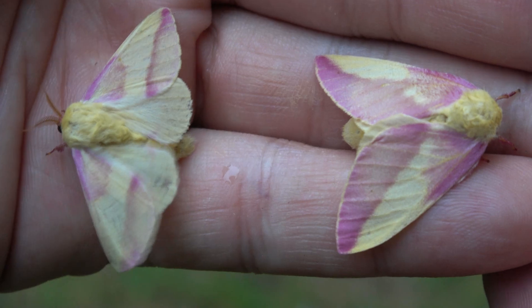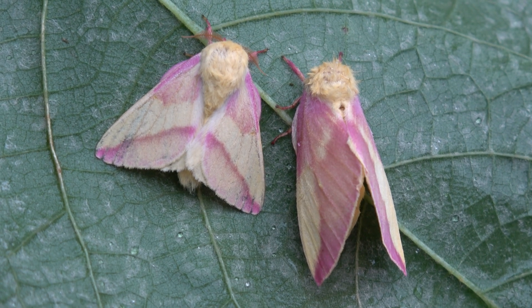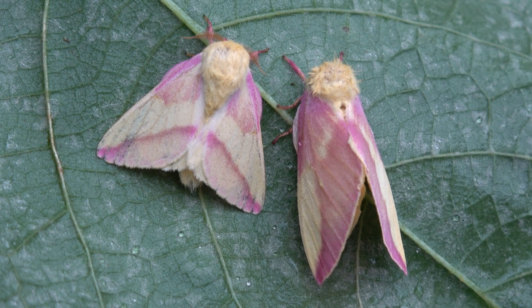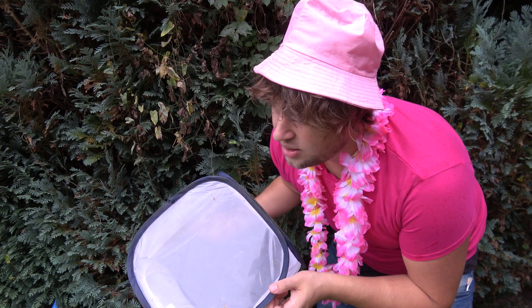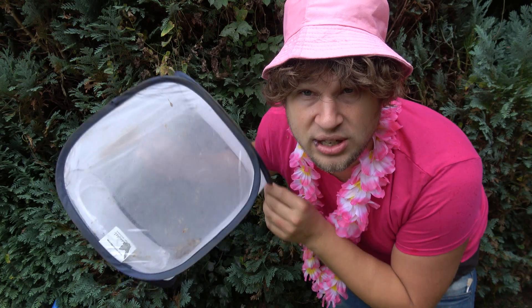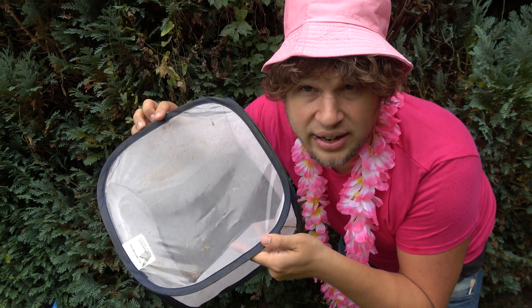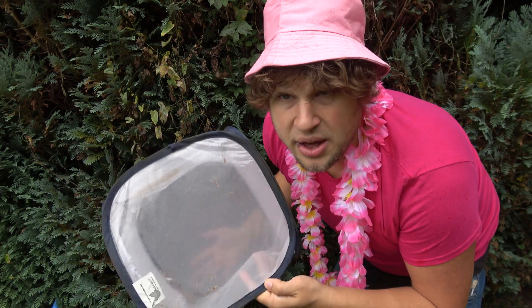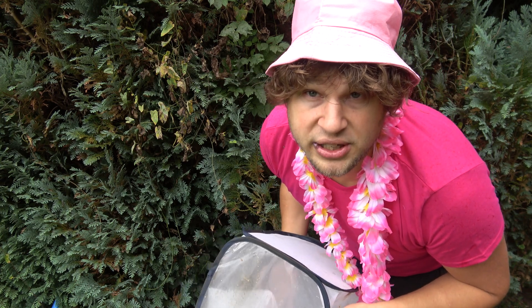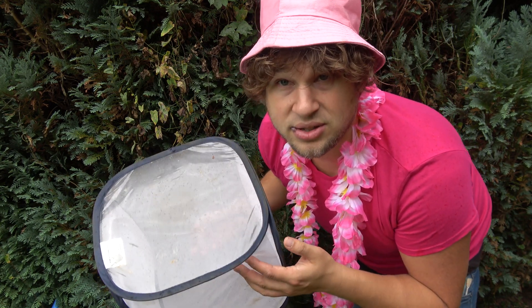The females are significantly bigger than the males. They also have a bigger and fatter abdomen and more rounded wings with a bigger wing surface area. When you have the moths, one of the best ways to keep them is in a pop-up cage — foldable net enclosures. Smaller enclosures work better for small species than big ones. They don't need much care — in fact, rosy maple moths cannot feed as they don't have a functioning mouth. They basically live for five, six, sometimes even up to 10 or 12 days. Males live shorter than females. All they do is mate, lay eggs, and die.